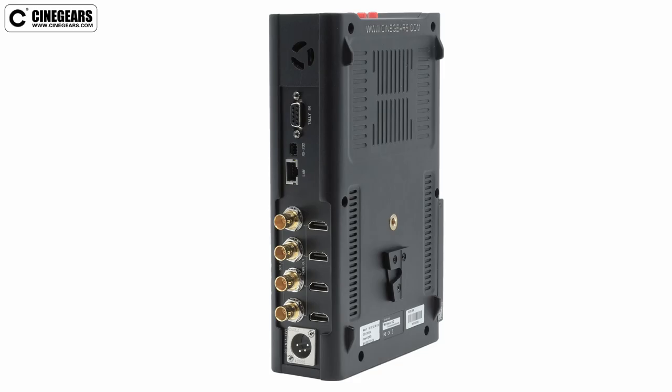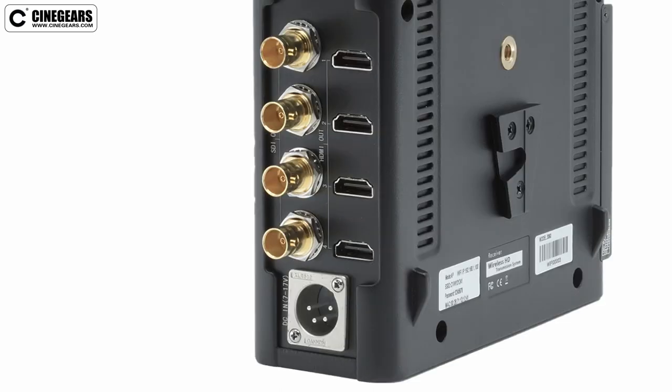On the back of the receiver you will see four outputs for each transmitter. You can take either SDI or HDMI out, no matter what your source signal is outputting from the camera.